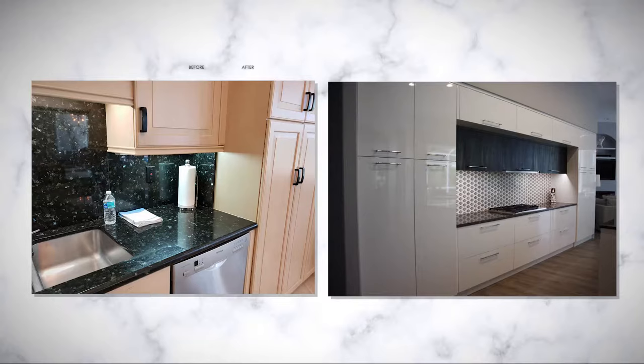Ultimately, this project came out striking, very clean, pristine — exactly what the client was looking for.